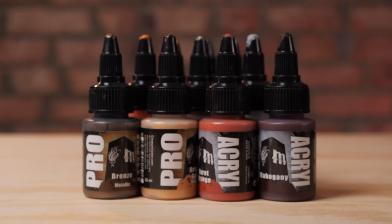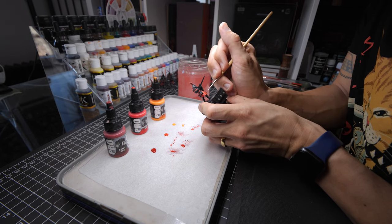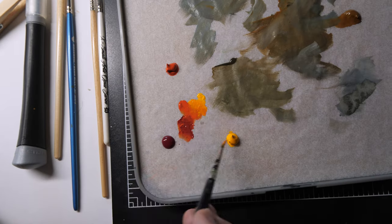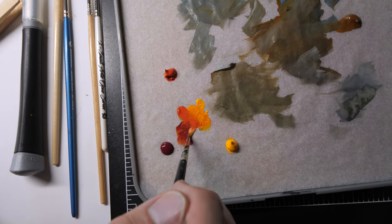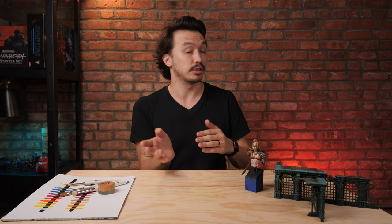For people who are just starting out with wet blending, I would really recommend picking the colors you're thinking about utilizing for your wet blend, adding them to your wet palette first, and blending between those two colors to practice there. You've got all the time you need to see how those colors interact, which gives you a sense of what you're about to do on the model — especially to see if those two colors will do what you want.